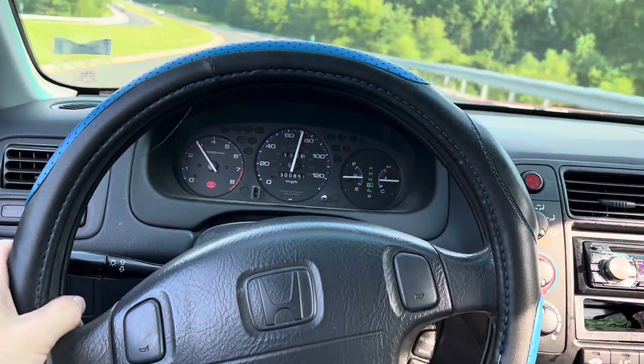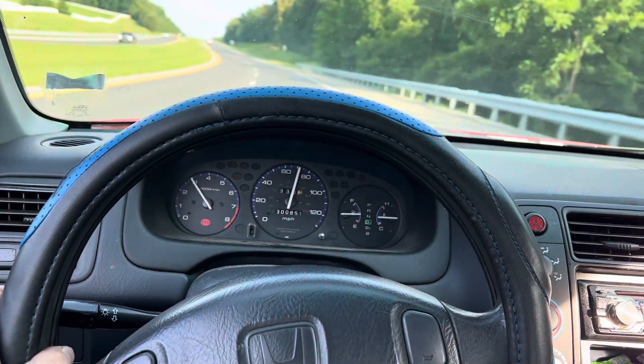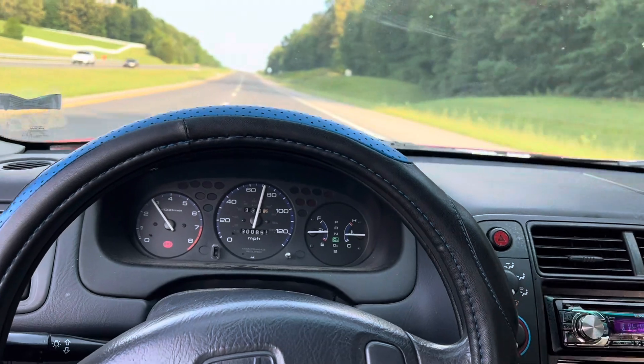Guys, this thing is going smooth. I mean, just cruising along. Temps are holding great.